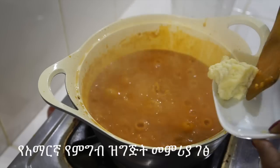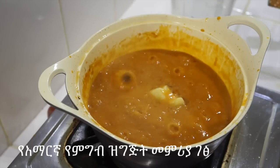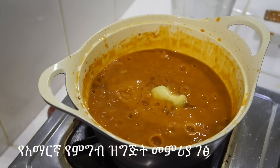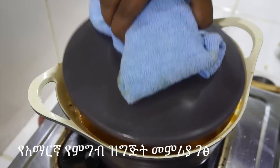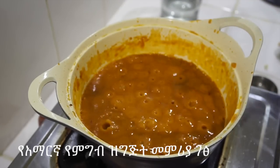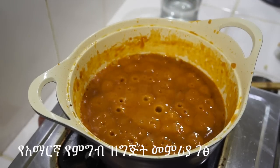I'm going to put the steak in the oven. This is what we have done. The steak is done, the meat is done.